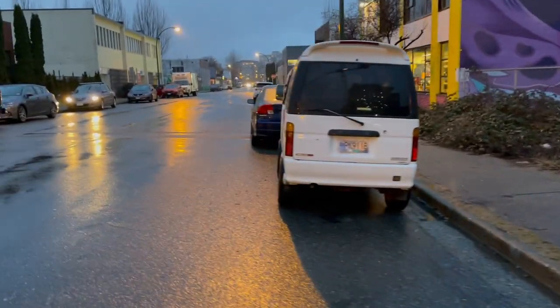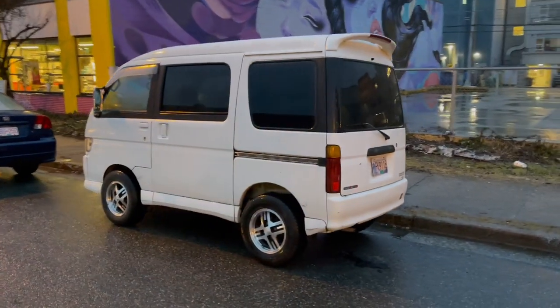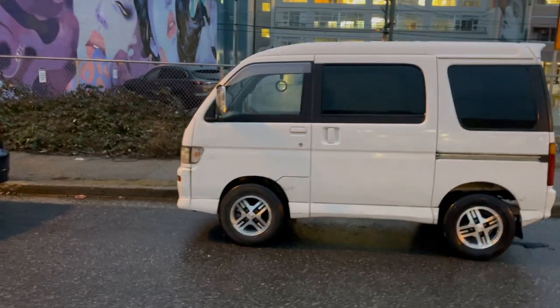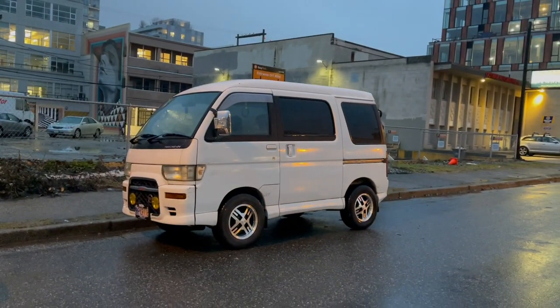Forgot to film an outro last night, but here is the outside walk around of the car. As you can see the tires poke quite a bit, but it looks way better than the steelies and I think I'm really happy with it. Let me know what you guys think in the comments and we'll see you in the next one.